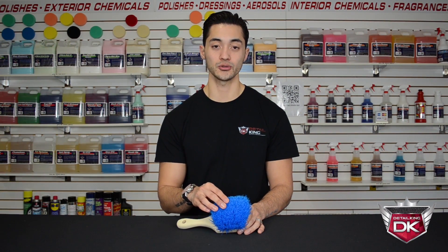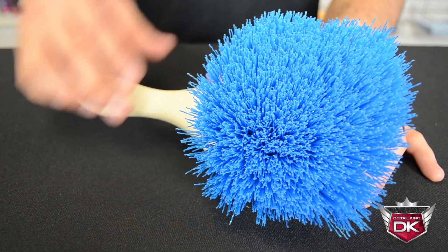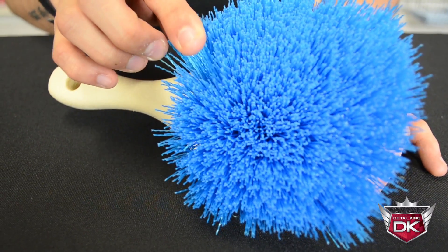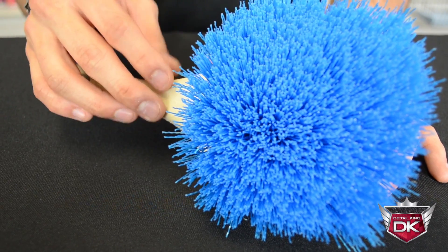Let's take a closer look here at the bristles. These are 2-inch blue crimped strands, stiff polypropylene bristles that have high resistance to heat, acids, chemicals, and solvents.